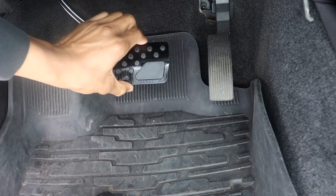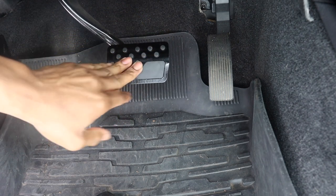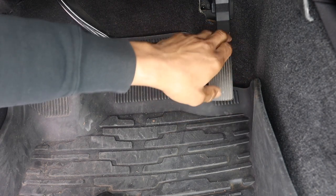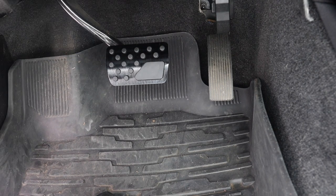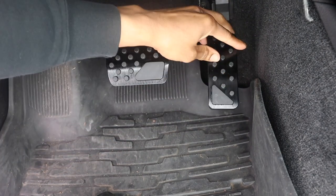That looks so much better — that's tough. I already like it, I'm already a fan. It seems a little loose so hopefully when it cools back down it'll tighten up. Last but not least, let's do the gas — the acceleration pedal. This one is just plastic with nothing that comes off like the brake one does. Hopefully this one doesn't give me a problem.